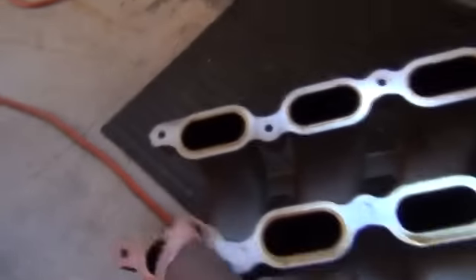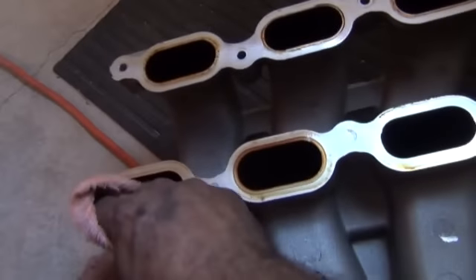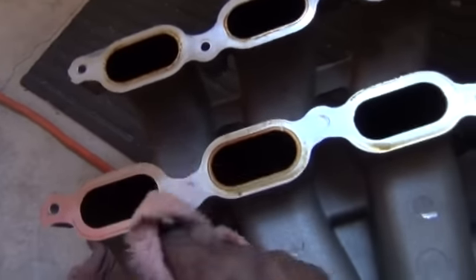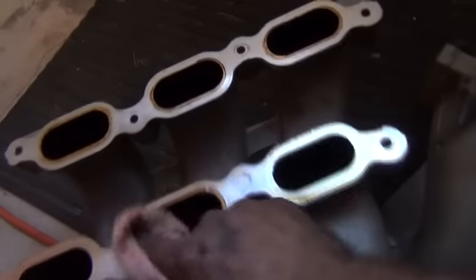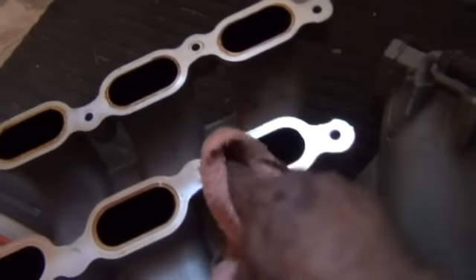Now for this intake plenum — I'm just going to wipe all the stuff off, all the leftover oil, clean this up. I'm going to reuse the gaskets.